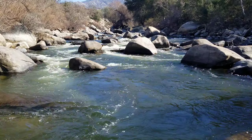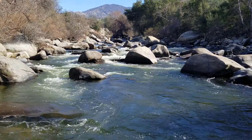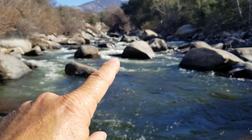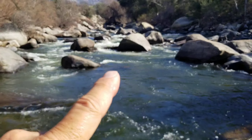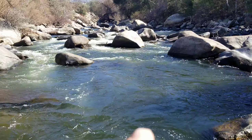Here's a good example — looking upstream, you've got a big old pocket right here, and you got a pocket up there, you got some stuff over here, and you got a foam line coming down right here. All this holds water.